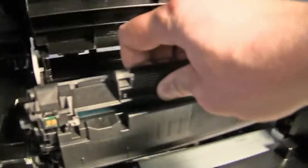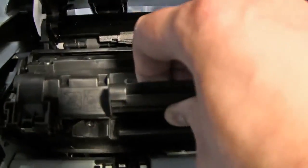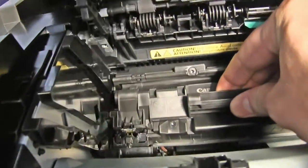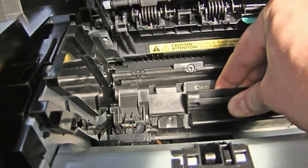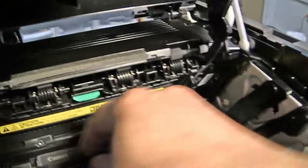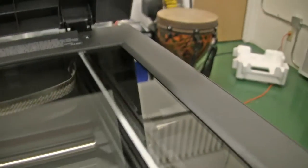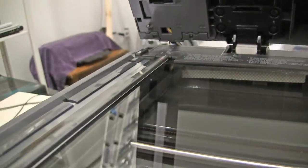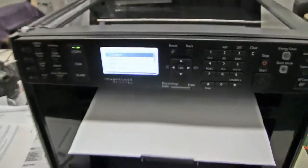Check out how cool this mechanism is. Makes a cool sound and everything. See how it closes down like that. The mechanical engineering in this thing is just unbelievable. Hopefully this thing will break soon so I can take it apart and do a teardown video or something.